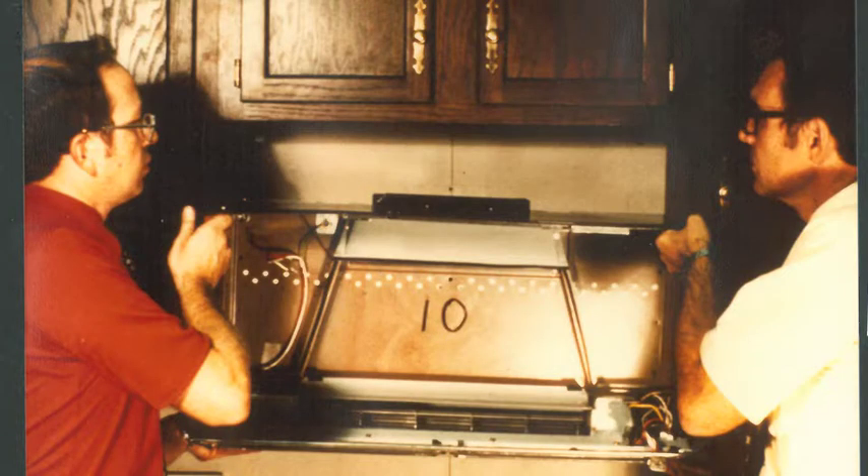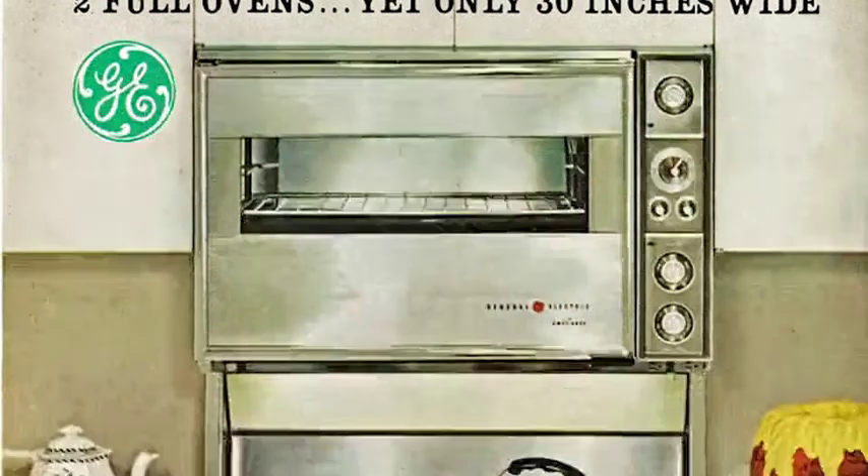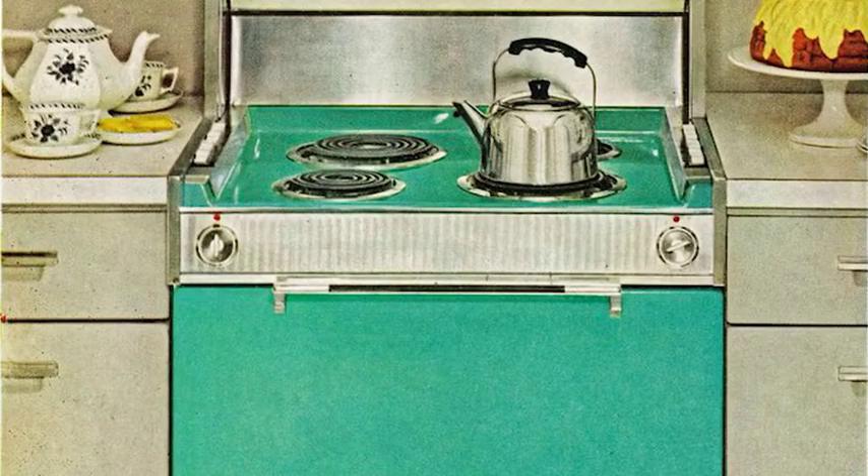Finally, we decided to try it above the oven on an Americana range, which was a high-low range, and take the upper oven — a conventional oven — and replace it with a microwave oven. That got it off the countertop altogether.